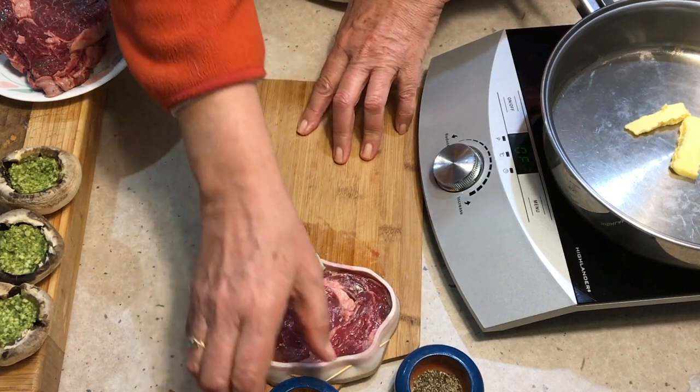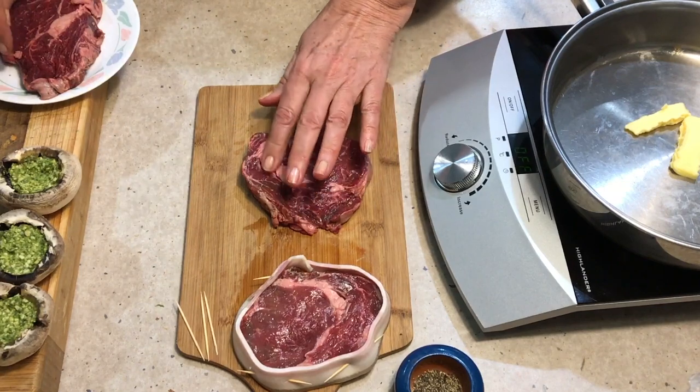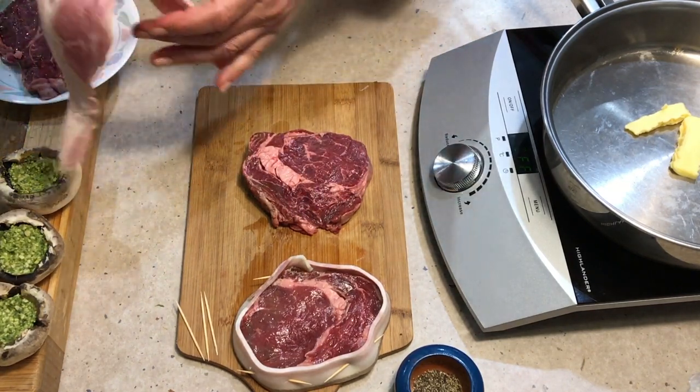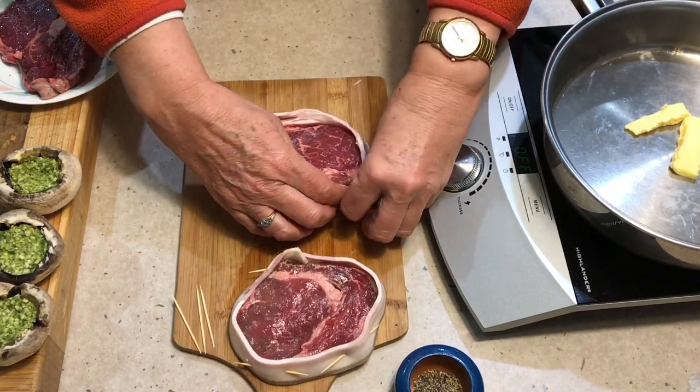So we've got that steak done. Got another one here — just lay it out. Leave the fat on it; lots of flavour in the fat. Cut it off when you eat it if that's your thing. And we just wrap our bacon around — that's a little bit short on that one.